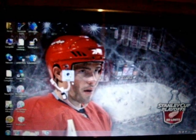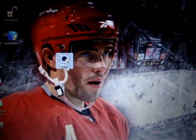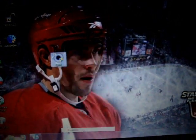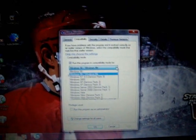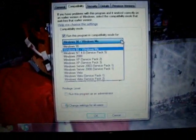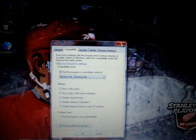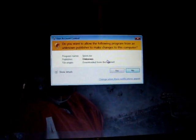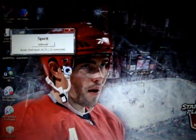You get a little icon just like this. If you are a Windows user, you are going to want to right-click, go to Properties, and click Compatibility. You are going to want to make it run as Windows 98 or Windows 95 for this to work 100%. Once you have done that, it is as simple as opening up Spirit, and yes, run it.